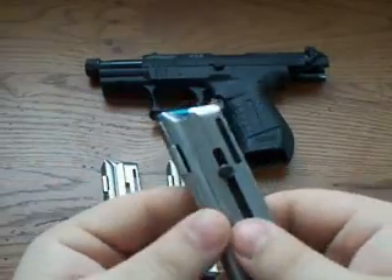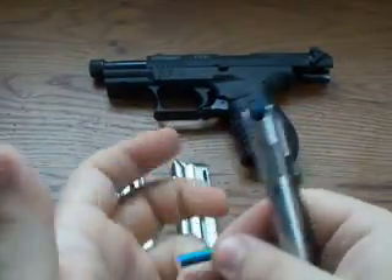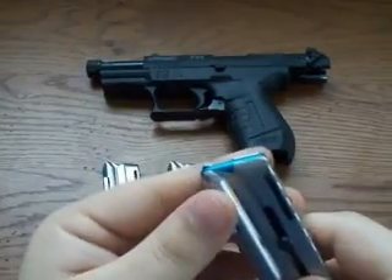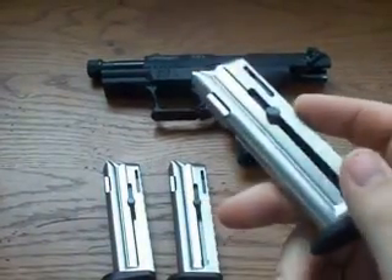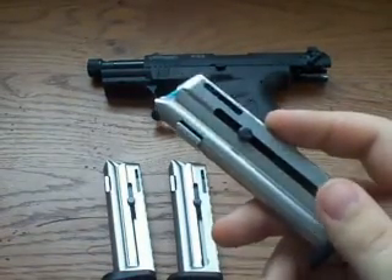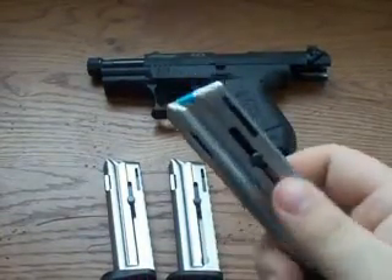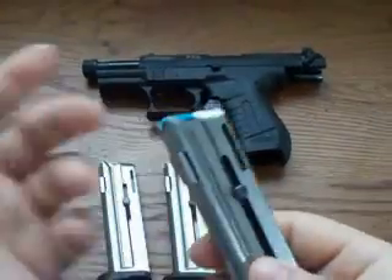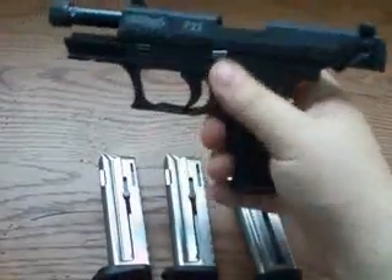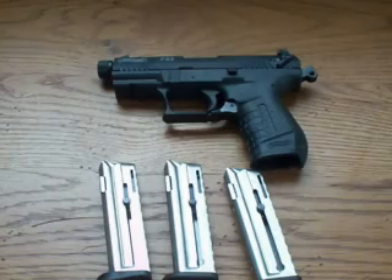And if you have a little .22 pistol semi-auto like I do — like my little Beretta — which does not have this feature, just be careful loading. Push the round down a little bit if you can to relieve some of the pressure off the rim when loading. So that's it. I really want to thank the viewer who brought this to my attention. If you didn't know, now you do, and if you already did, it didn't hurt to get a reminder. Safety first. Appreciate you watching — see you in my next video. Take care.